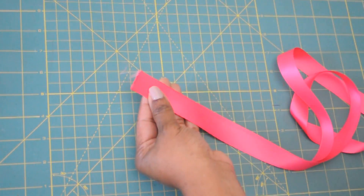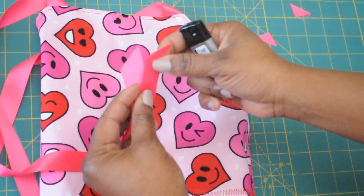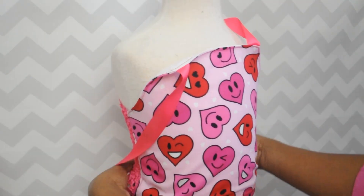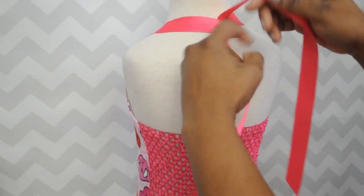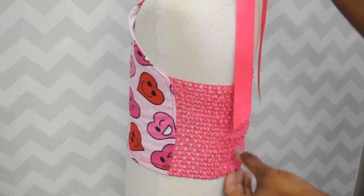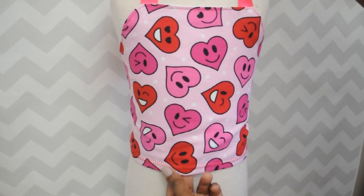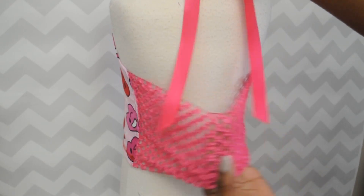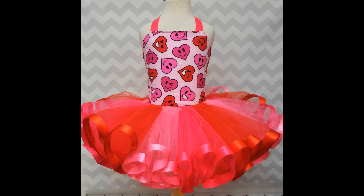Now to seal the ends of your ribbon straps, you're just going to cut on an angle, use a lighter — be careful — and you're going to burn the ends just to seal them. Now it's time to put it on our mannequin or on our child. I'm tying the straps halter style, and this is my favorite part about this top. It really gives you some extra room in case the child is larger or smaller. There's just a lot of space and elasticity in this top. Here's the finished look with the tutu.